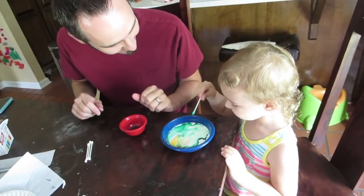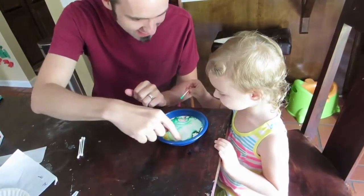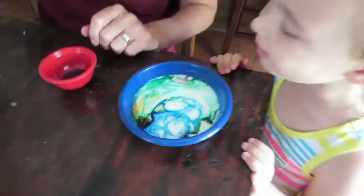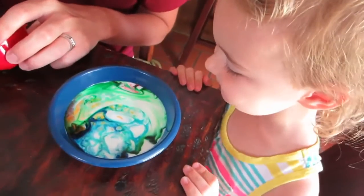Oh, what happened? Touch it gently. You want to touch the blue one now? Look how neat that is — that looks pretty cool, huh? Let me get some more stuff; it doesn't need a million.